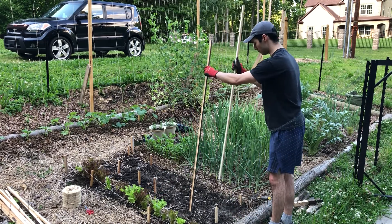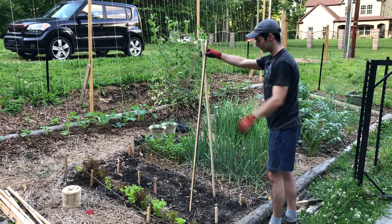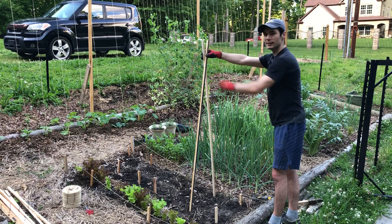It'll make kind of a really steep pyramid, kind of TP style. And then I'm going to go ahead and take some twine and tie them together.